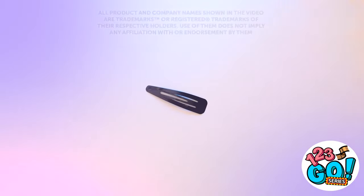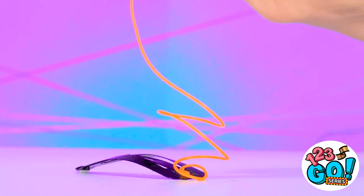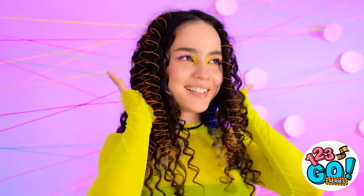Let's make this hair clip a little more interesting. I'll use this 3D pen to create a spiral on the clip, then add some height. This is looking great — I think that should do it. Now I'll clip it into my hair. What do you think, Wendy? I love it — looking fabulous!